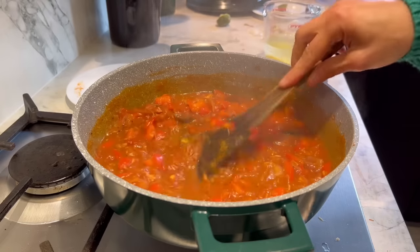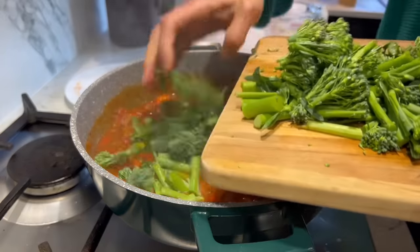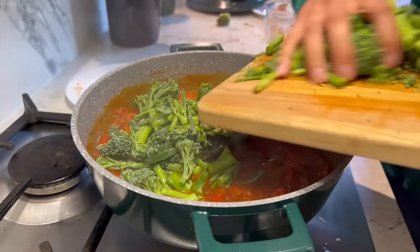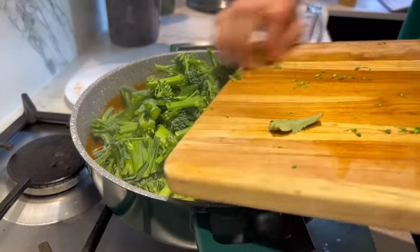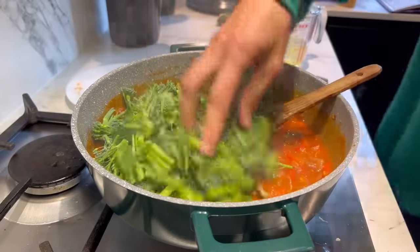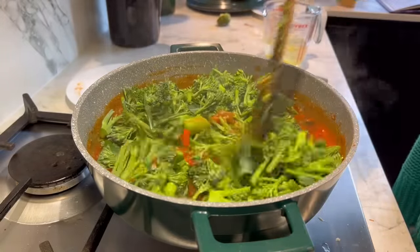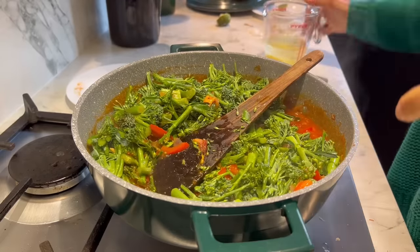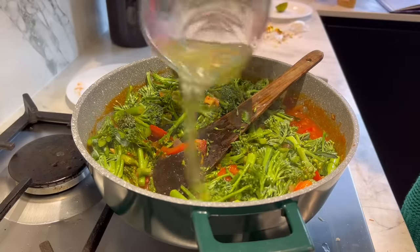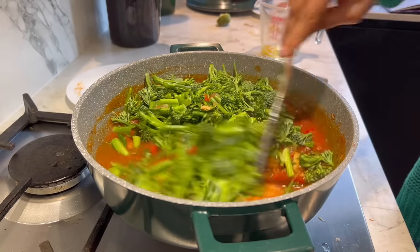Once the spices are in, throw in all the greens. Our family loves greens, especially the tenderstem broccoli. I don't have quite enough liquid, so I'm adding the rest of the stock — 200ml more, making a total of 500ml of stock.